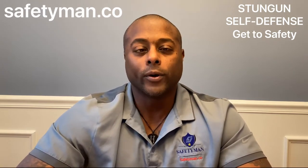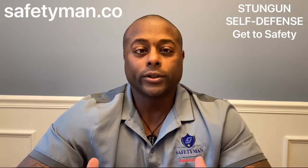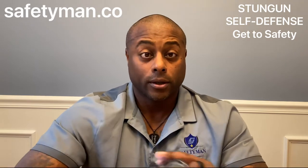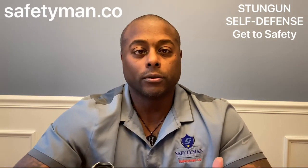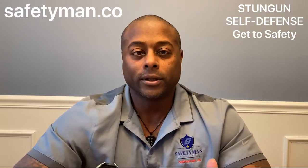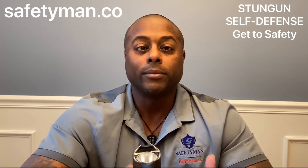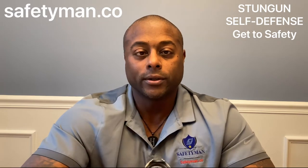Understand the legality of using a stun gun to defend yourself, whether at home or on the street. You would have to be able to articulate that the force you are using is reasonable under the situation. Reasonable means that if you were in fear of pain, in fear of being assaulted, or in fear of being kidnapped — in physical fear — you can then utilize a stun gun or taser to defend yourself.